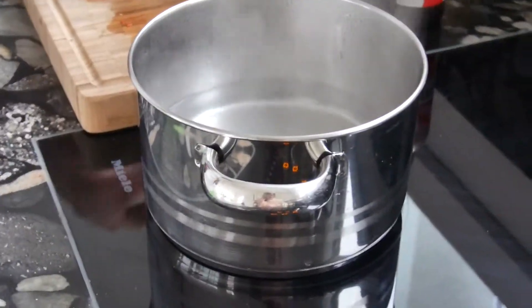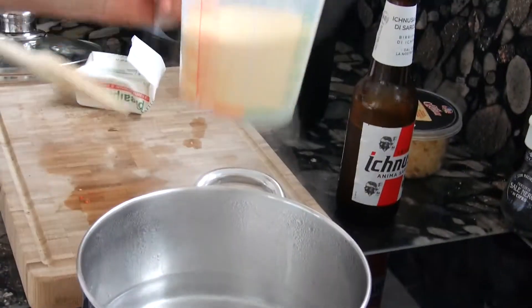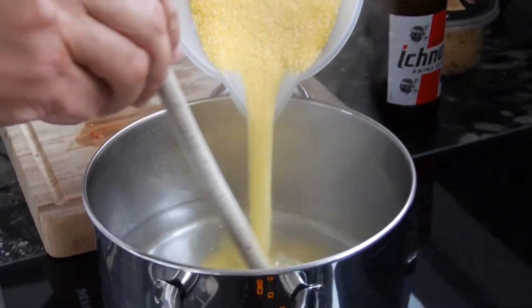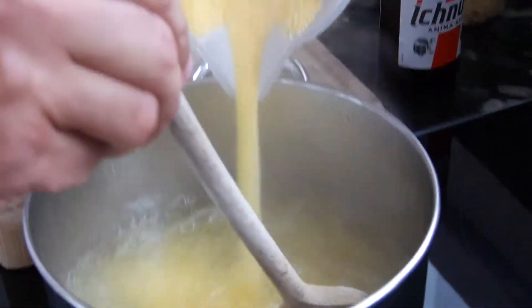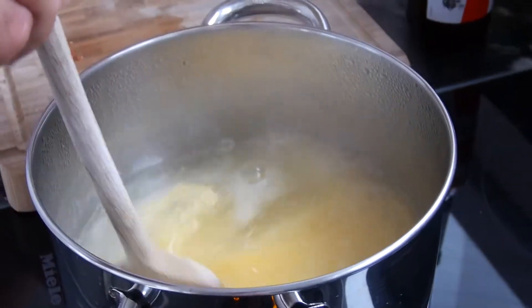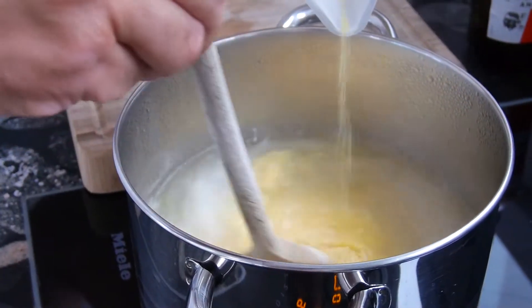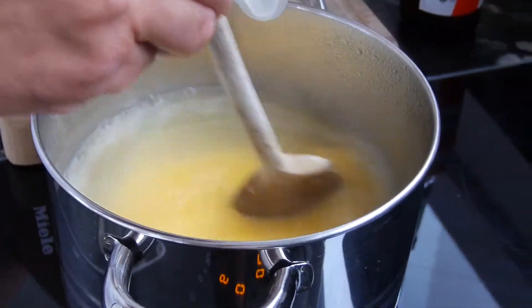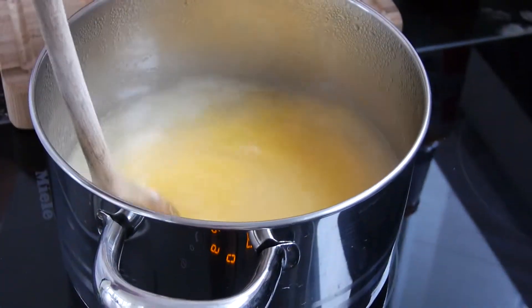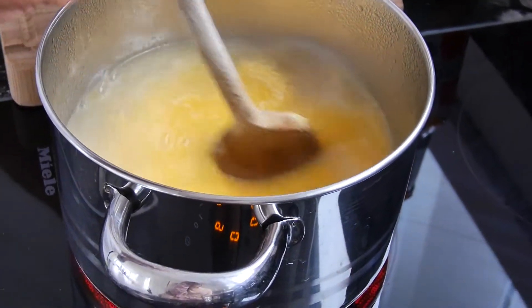This is about 750 ml of water boiling together with some salt, and 300 grams of the corn powder. Now I am slowly mixing it in — very slowly. My job now will be to keep stirring for about 45 minutes. This is a good exercise for my right arm. Let's see if I manage. Just keep stirring, stirring, stirring. I will see you back in a few minutes.